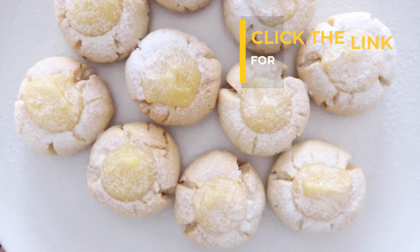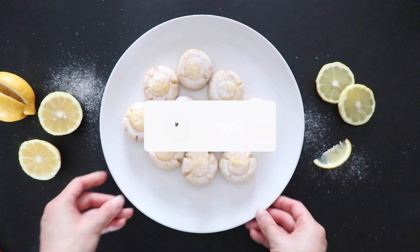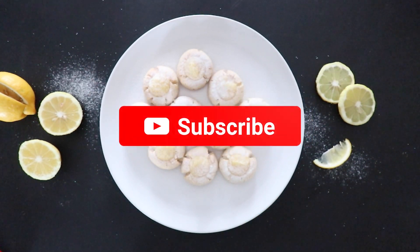For the full recipe and written instructions, visit our website from the link at the top right corner. As always, like, comment, share, and subscribe to our channel. Bye!